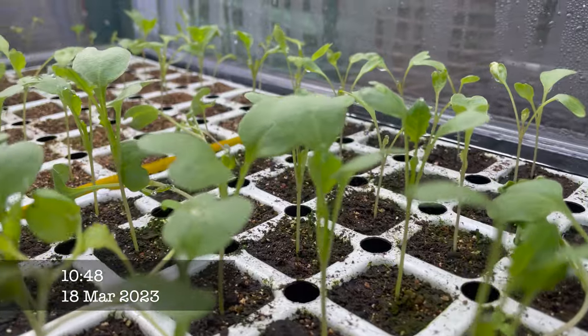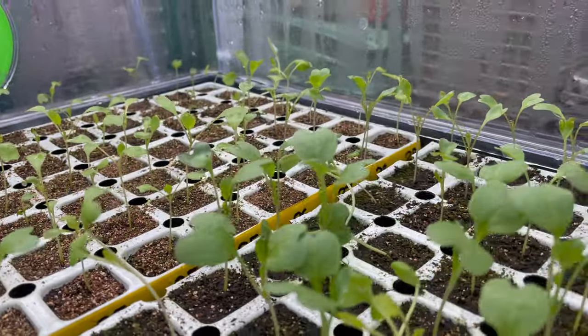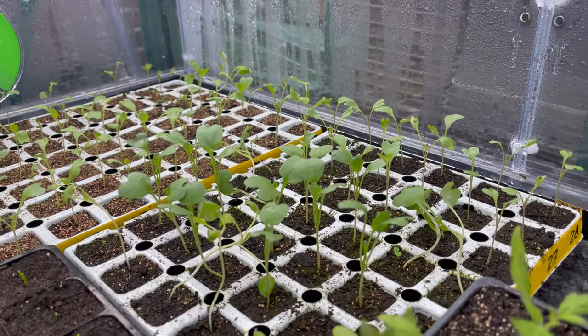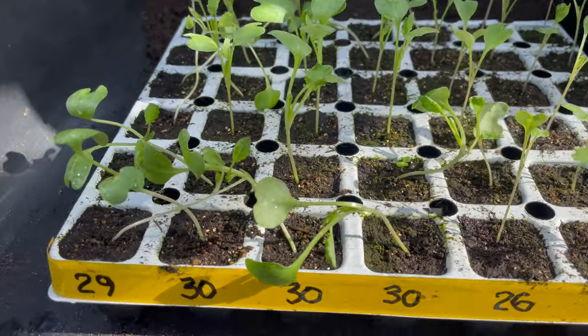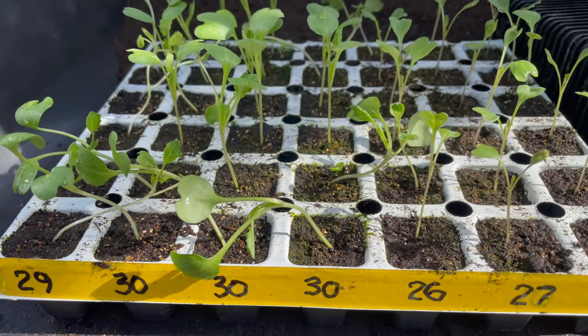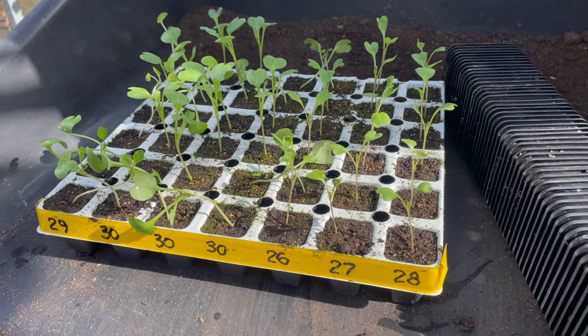In the depths of the Vitapod are the brassicas - you can see them in dire need of potting on. This is a mixture of cabbage, cauliflower, and I think there's a bit of swede in there as well. Some have already started flopping over - past the advanced stage of potting on - but as usual I'll just pot them a bit deeper and they'll soon be all right.